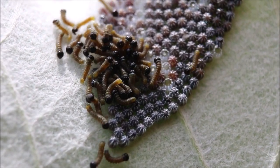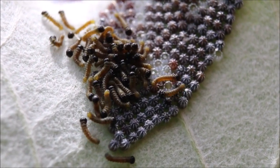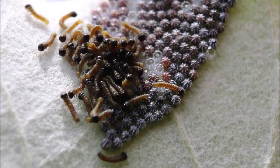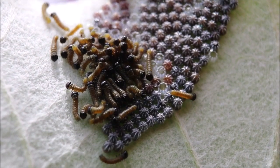Estas son unas orugas recién nacidas, en una hoja de un álamo plateado. Es un poquito complicado mantener el pulso, pero parece que ahí se observan bien.